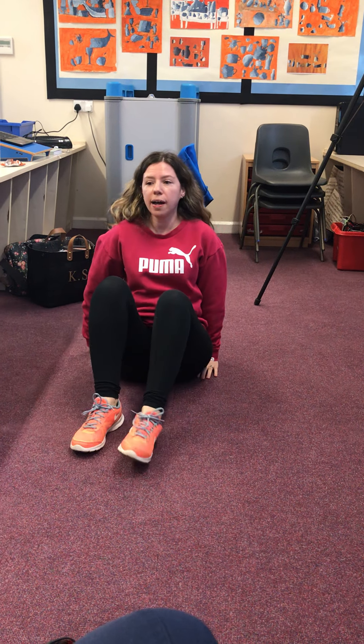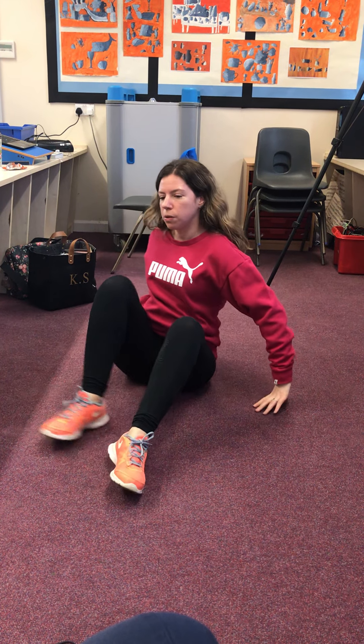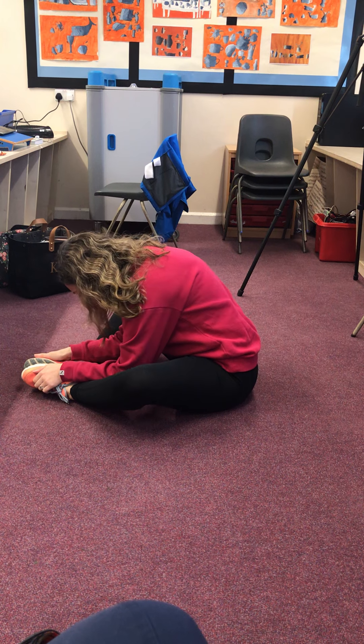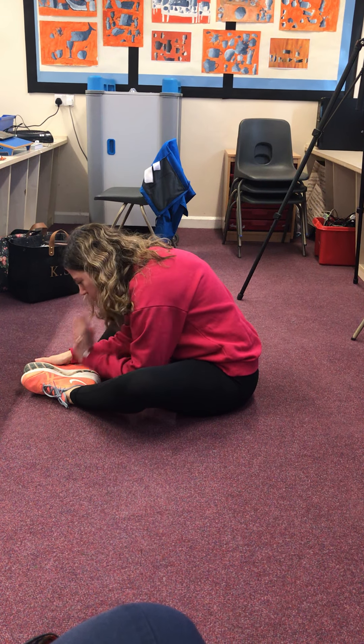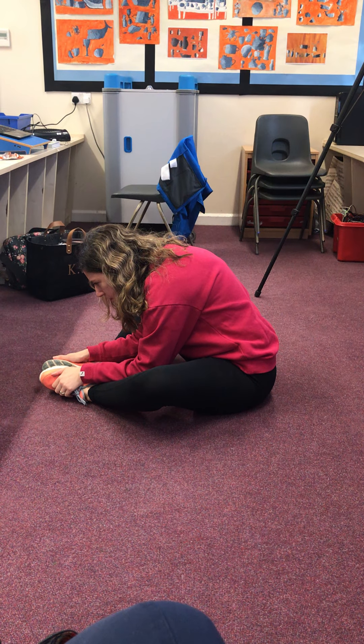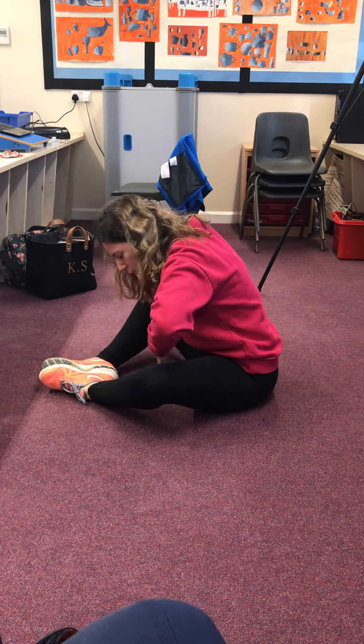Your last move for today, before the cool-down, is butterfly pose. You're going to bring your legs in and push your knees out so the soles of your feet are together. You'll see how unflexible I am again — lean over and try to get your head onto your feet. I'd like you to hold that for 10 breaths, so you get a nice stretch.